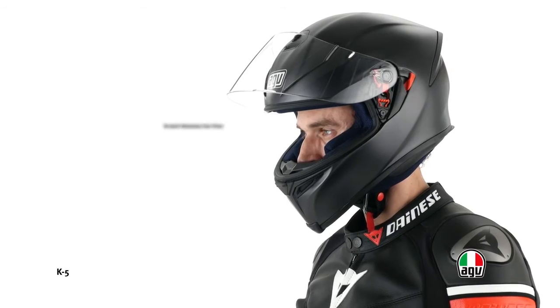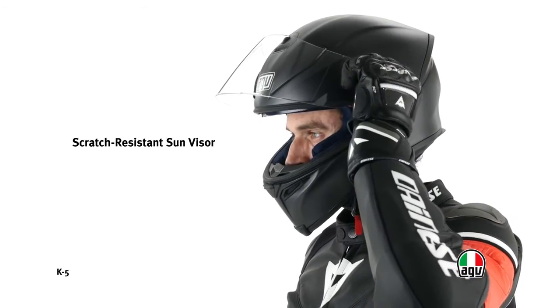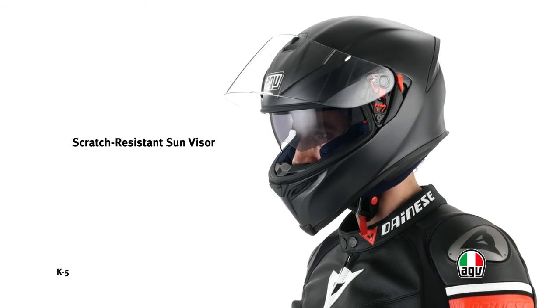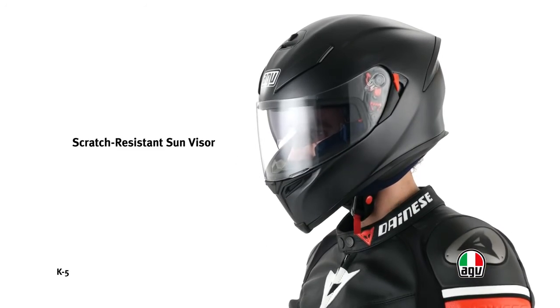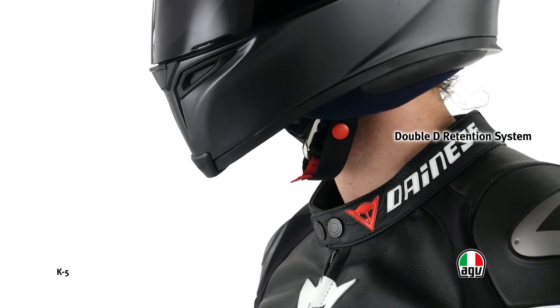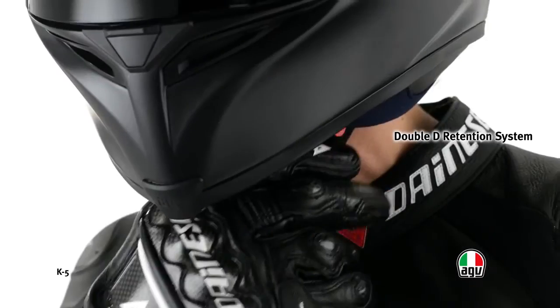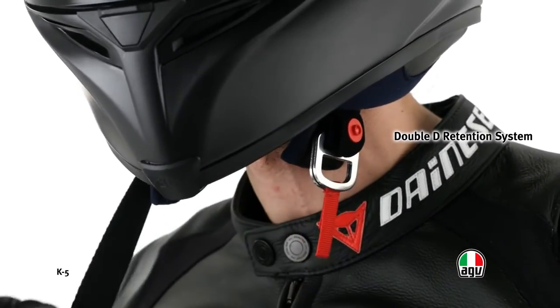The helmet is fitted with a built-in scratch-resistant sun visor, easily operated using the red side lever. The double D retention system with metal rings is inspired by the racing world to ensure maximum safety.